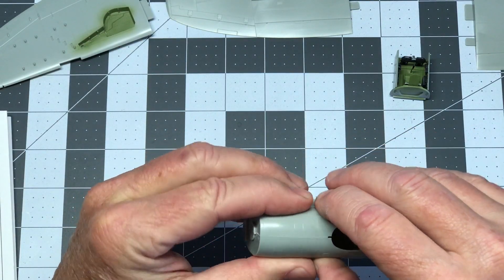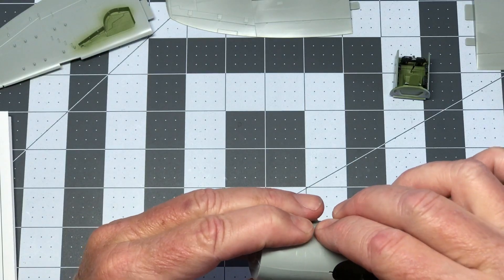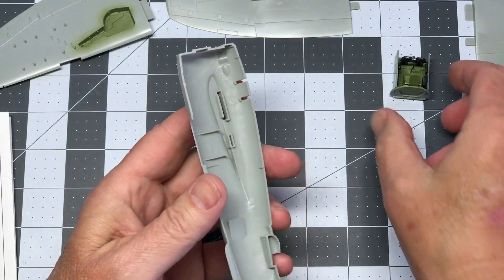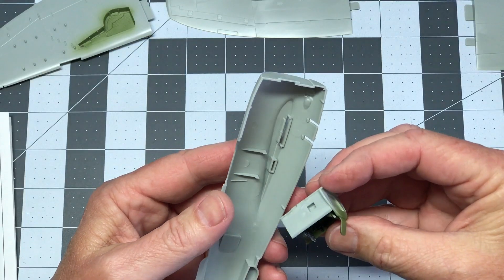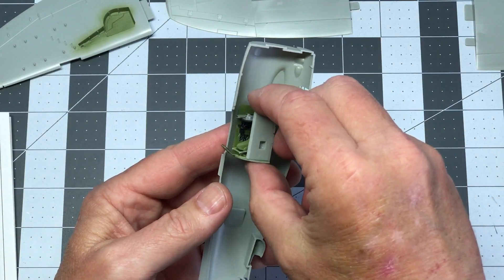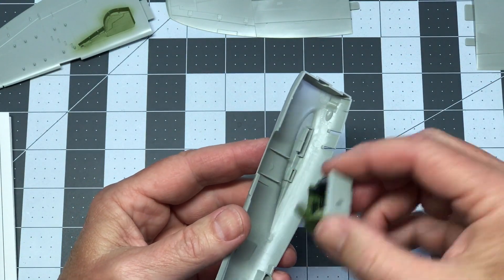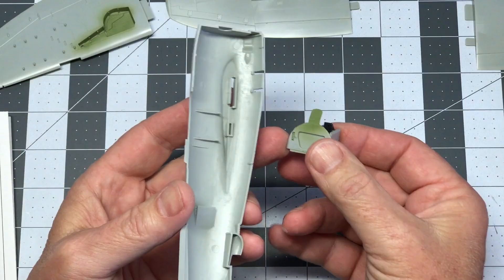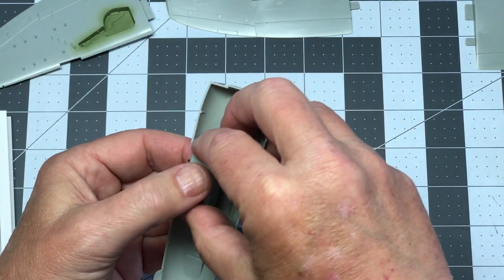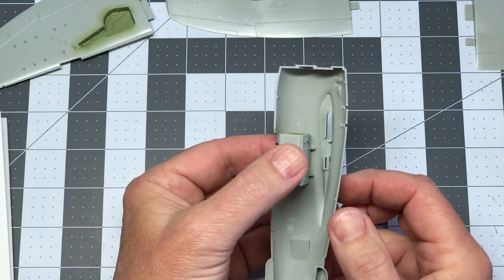Just because it doesn't have a pin doesn't mean you can't get it aligned — it's just a matter of eyeballing it and gluing it. You may have to touch up a little bit with a sanding stick, but at least there's not a big gap to worry about. Now I'm ready to put the cockpit in place. It rests in the little notch here at the bottom of the cockpit, and then this rear armor plate rests up against that little raised spot. So I'll start gluing the fuselage together.